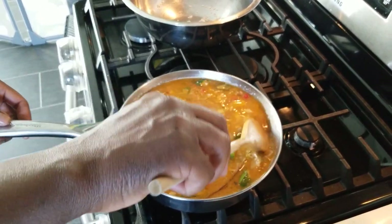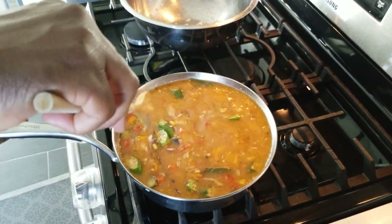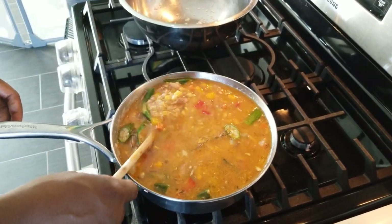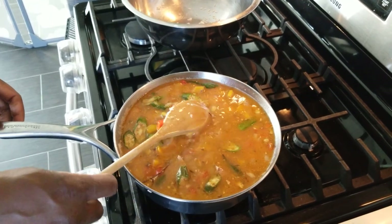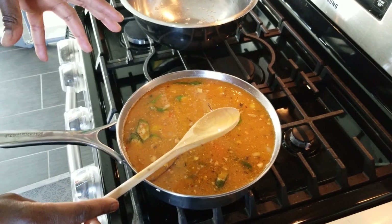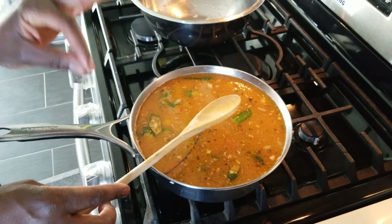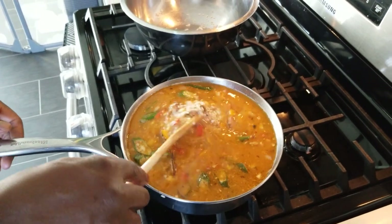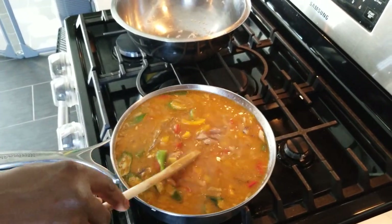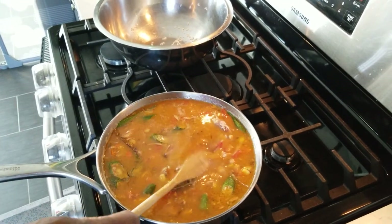Just keep stirring a little bit so everything incorporates. Taste it as well to see if you need a little bit more salt. Always do that before it's fully cooked down, because after it cooks down the salt won't dissolve properly. You want to get the salt in while it's still liquidy — that's very important, otherwise one section will be salty and another section will taste like there's no salt at all.